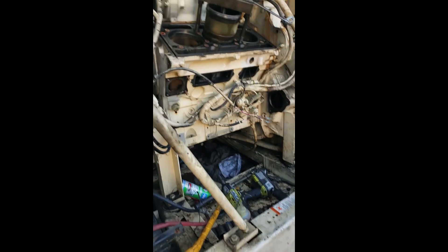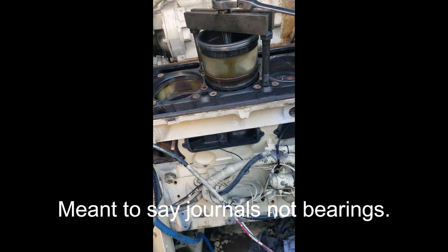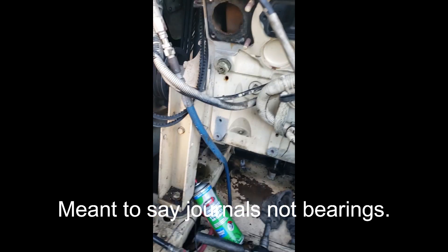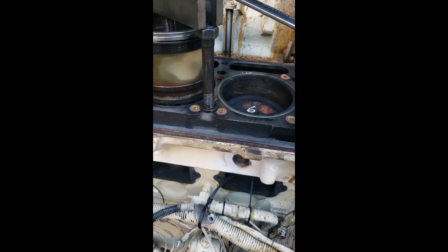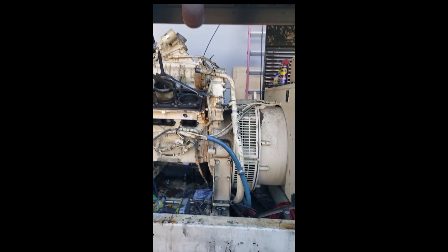We're pulling out the liners now. I'm about to run an inspection on the crankshaft bearings and the piston rod bearings — make sure the gaps are all good. And I will start with the reassembly. All right, that is it for now.